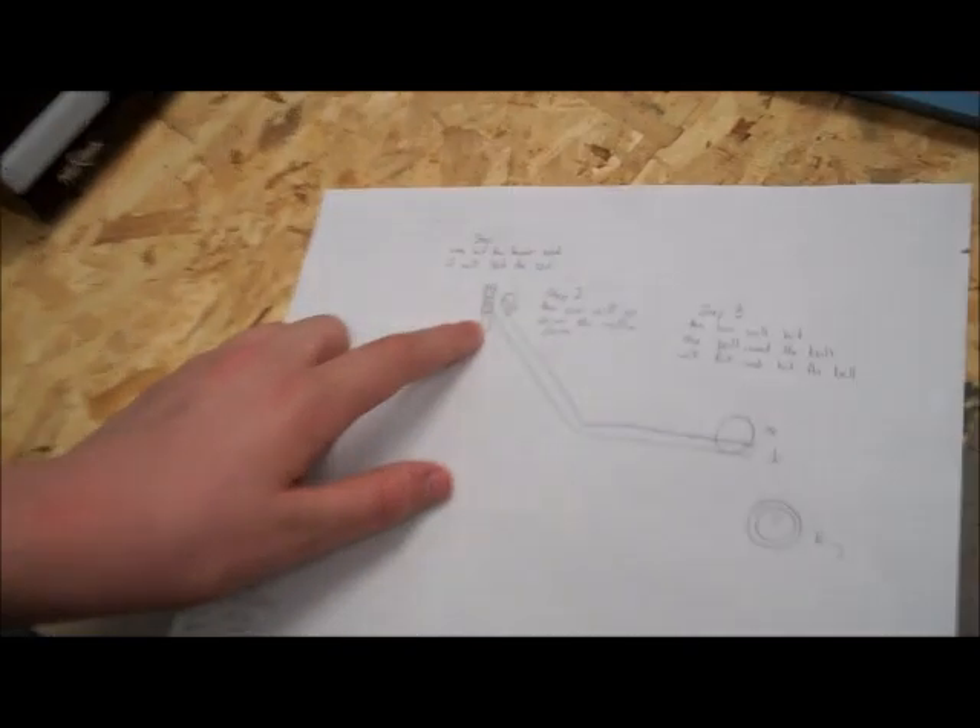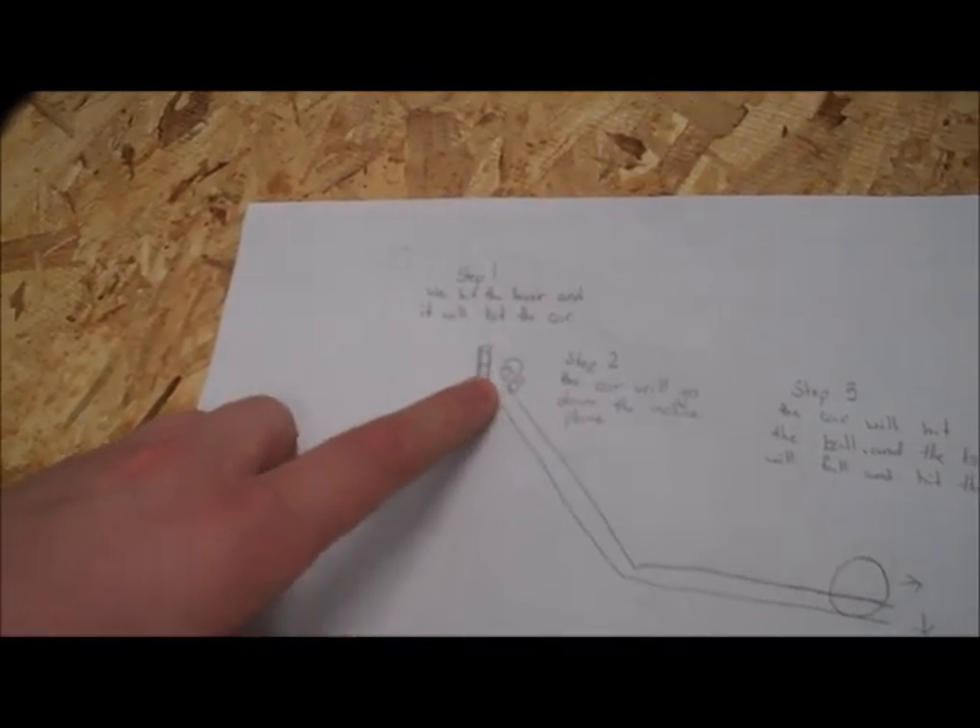I'm Thomas. This is the Rube Goldberg project. This is a lever. It's going to hit the car. The car is going to get on the incline plane, hit the ball, and then ring the bell.